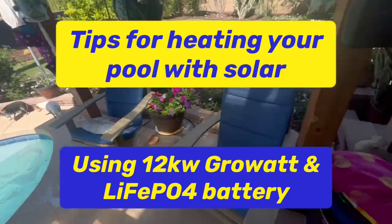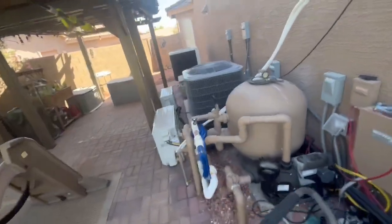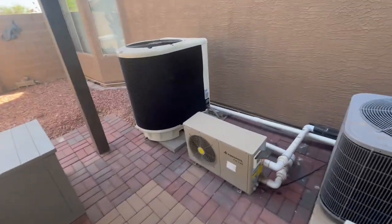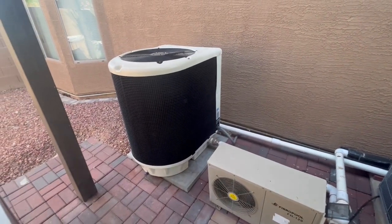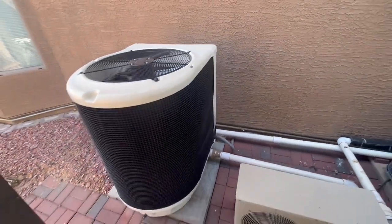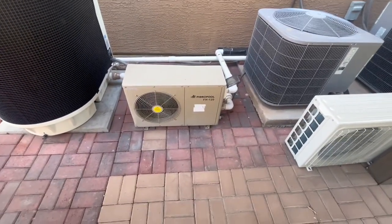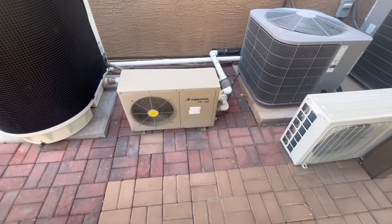We did it off of solar using our big pool heater. We were able to run it four to six hours a day because that thing uses seven to almost eight thousand watts to run this 127,000 BTU heat pump. This electric heat pump only uses about a thousand to eleven hundred watts — it's a 17,000 BTU unit — and this maintains the temperature.